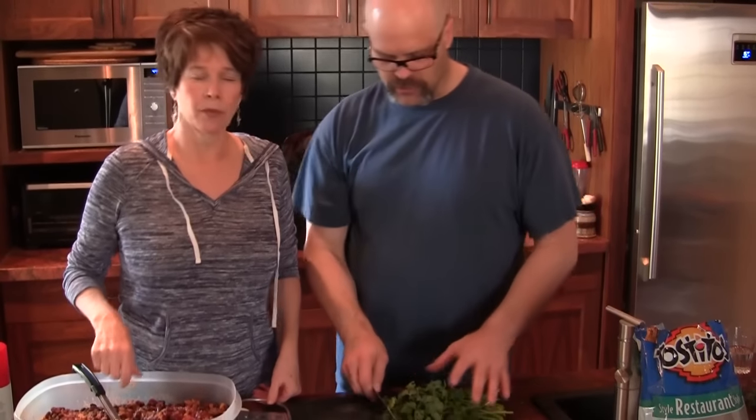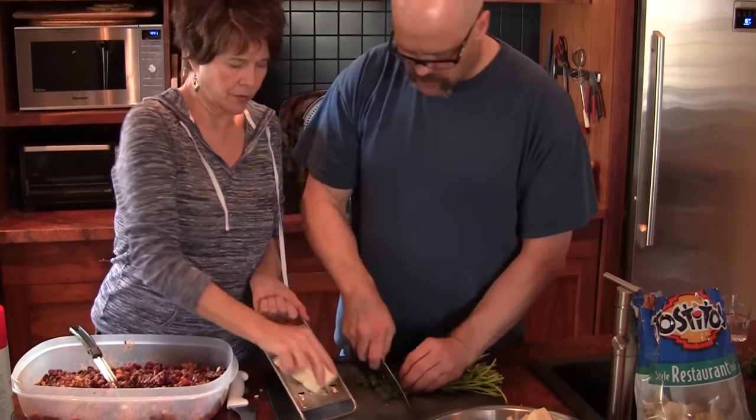We're gonna do a couple of things with this — we're gonna make some burritos and some nachos. I need to get some cheese and some cilantro. Sous chef Dusty is on his way right now.